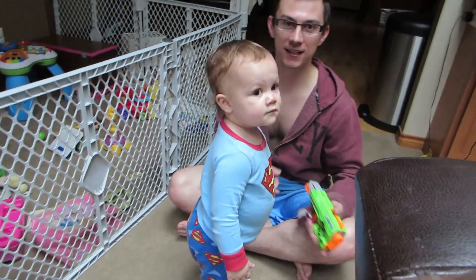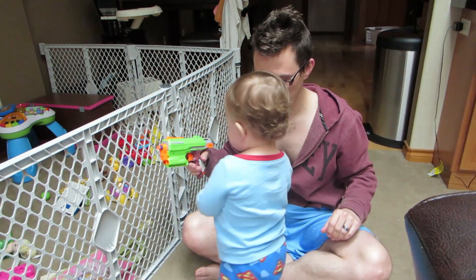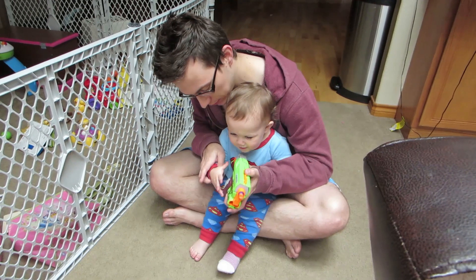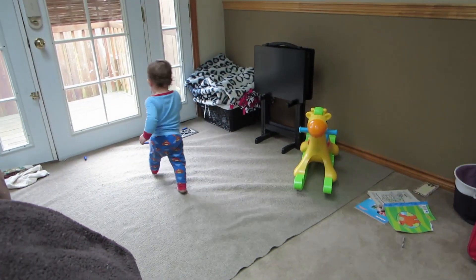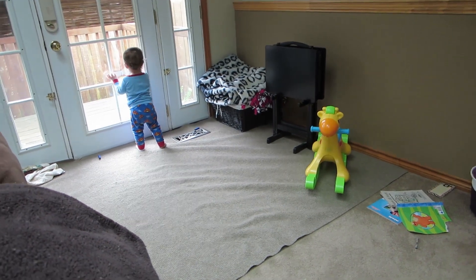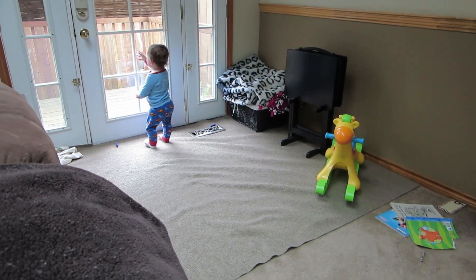Good morning guys, how you doing? Really morning dart session. Happy Saturday. Alright, take a seat. Grab it. Remember, you put your hand in there and then squeeze. Whoa! Oh, it's supposed to be on the window, Dad. I missed, I'm sorry. I wonder how long we can do this before she gets bored.